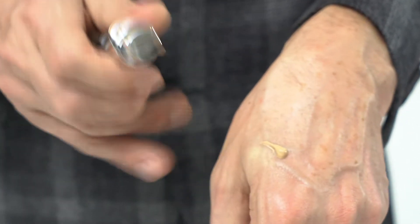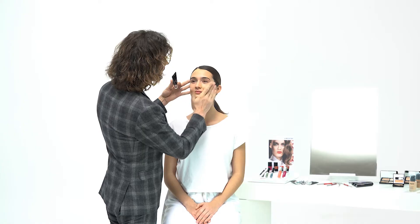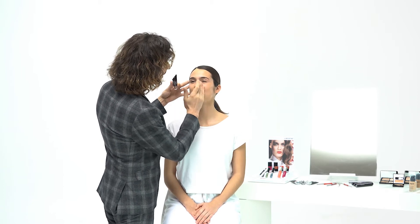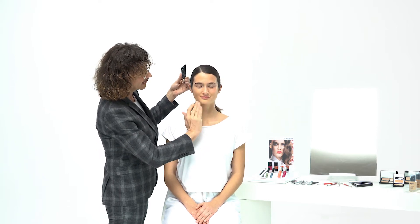For this look I decided to use our Teint Frais — that's a tinted moisturizer — here in 101 Light Beige, and I'm going to use my fingers to apply it. It evens out the skin tone, moisturizing the skin for just light coverage and a very, very fresh and dewy after look. Very easy, very lightweight, just evens out the skin tone — no heaviness, just pure and fresh looking skin.